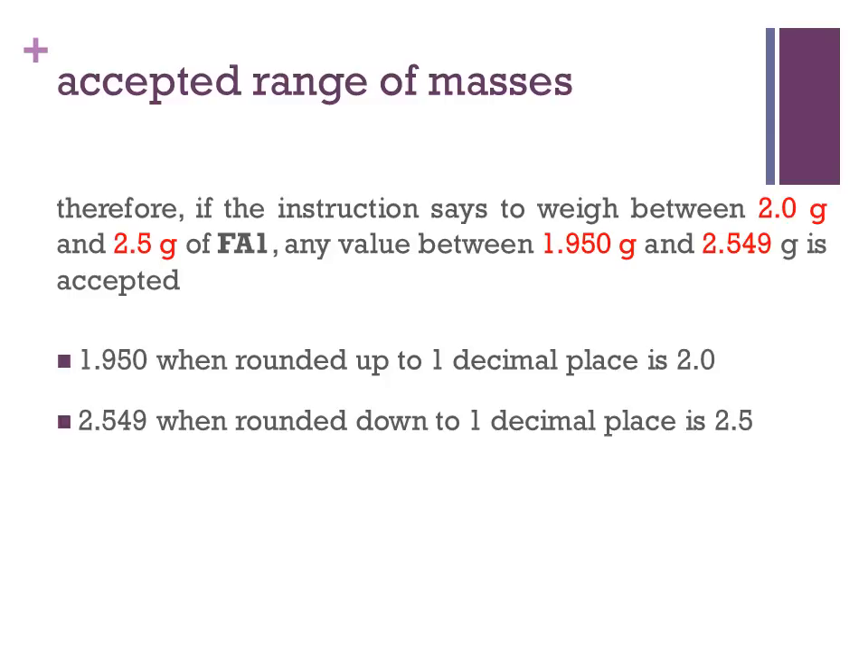This range of masses are accepted because when 1.950 is rounded up to one decimal place, we get 2.0. And when 2.549 is rounded down to one decimal place, we will get 2.5.